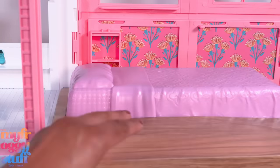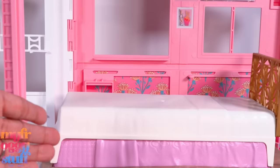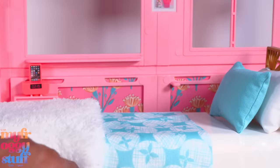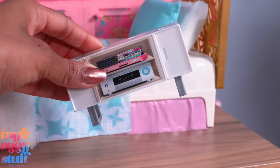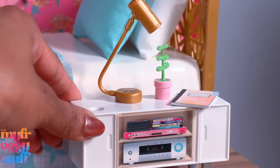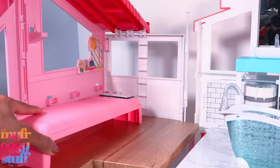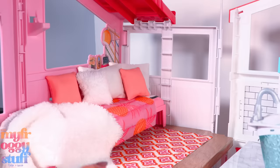In the bedroom, we change the floor and place the Barbie bed on top — allowing us to move the head of the bed, giving us a headboard, and making the molded bed look like a bed skirt. I add fabric bedding and pillows. I place one of the Barbie TV stands on the side as a nightstand and add a little lamp, plant, and book.